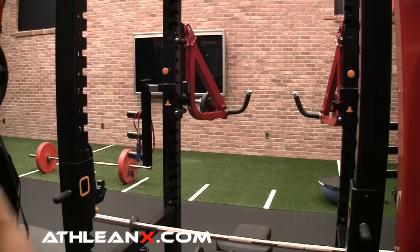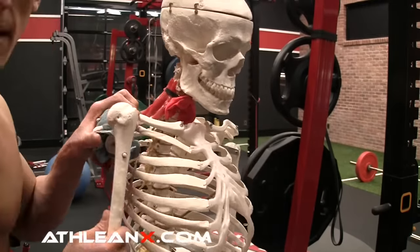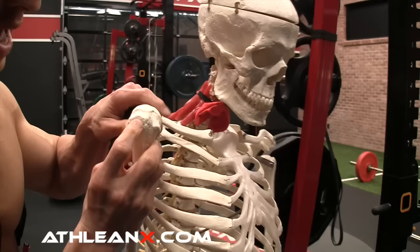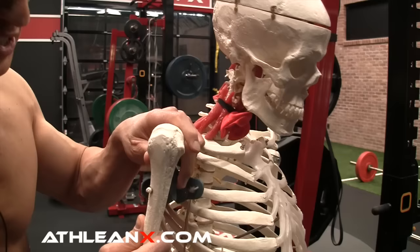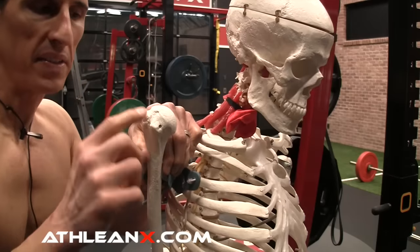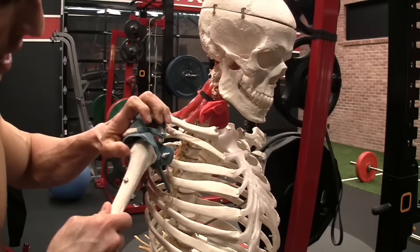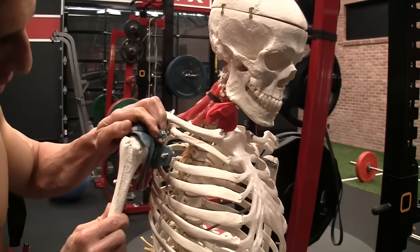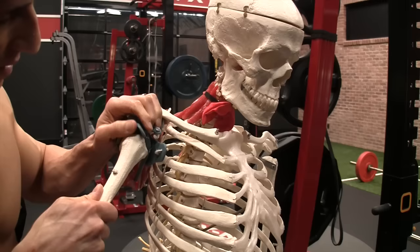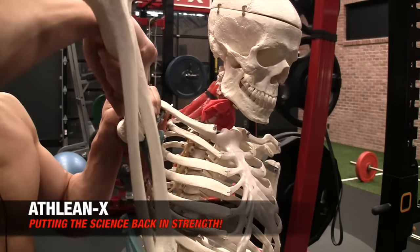Let me show you on the skeleton why this is actually the case. Anatomically, when your arm sits in the socket, you have this big bump on the outside of the bone. This bump is what causes the lack of space when you internally rotate. When I go to elevate and bring the arm up with internal rotation, you see this bump? It's now squarely right in the middle of that joint, occupying more space inside the joint when lifted into internal rotation.